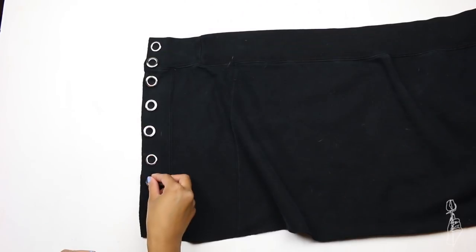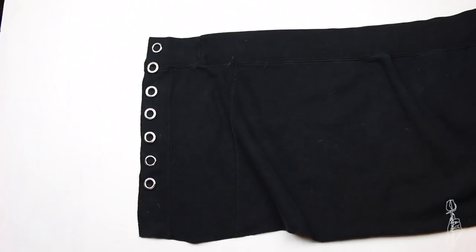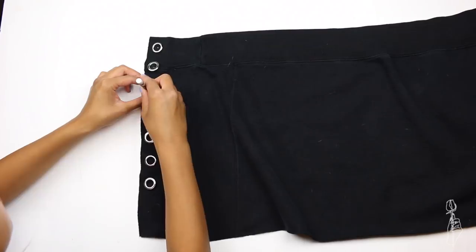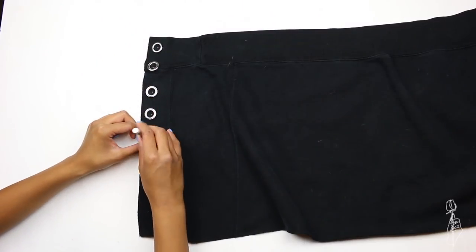Pick which side of the skirt you want to be your front flap, and put down your grommets where you want them to be placed. Once you're happy with the placement, mark them in the center of the grommet — that way you know where to cut.